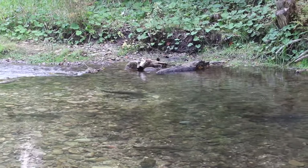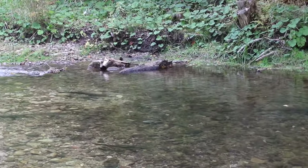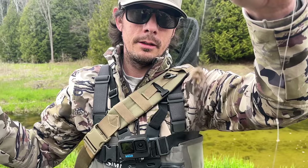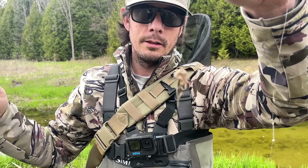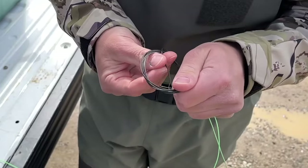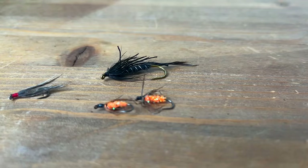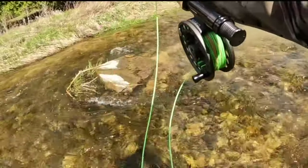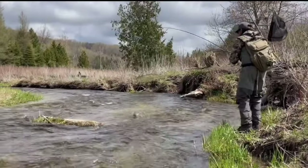If you saw some fish swimming away or they didn't fully commit to your fly, it's often best practice to switch things up. If you're skating the surface without any takes, maybe put on a weighted fly or switch to a faster sinking poly leader. Also, just changing your fly to a different color or profile can make all the difference. Don't be afraid to switch things up and try the run again after a while.